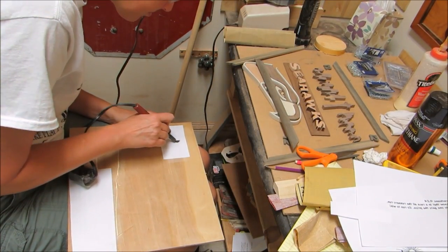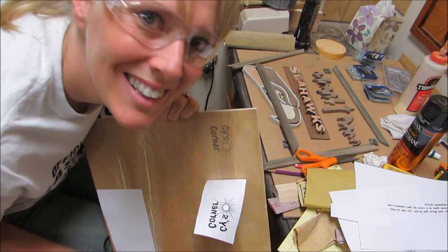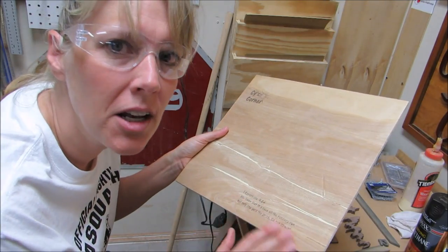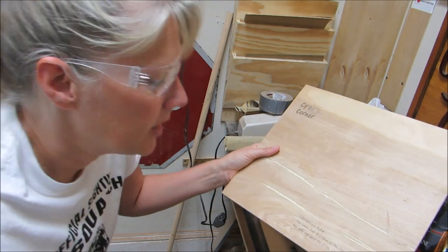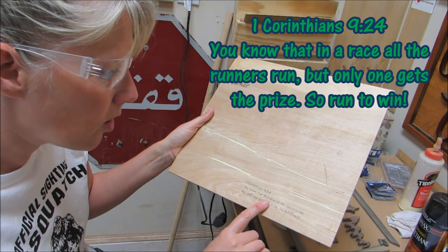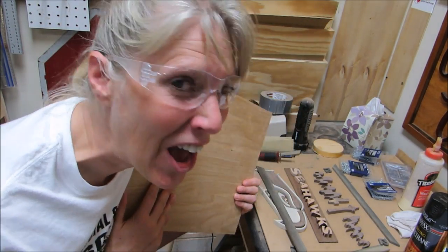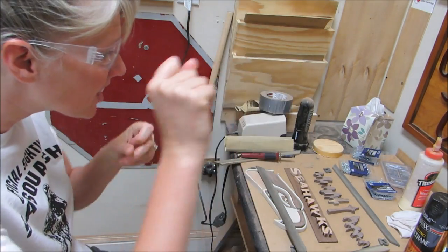I heated up the wood burner and added my signature corner. Then I added what I thought was an appropriate verse. It turned out a little bit light — I'm not sure why. It's 1 Corinthians 9:24: 'You know that in a race all the runners run, but only one gets the prize, so run to win' — or in this case, play to win.